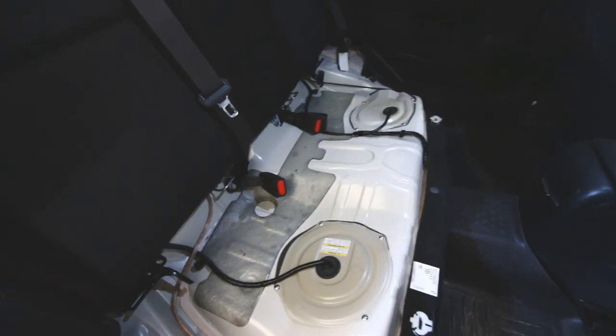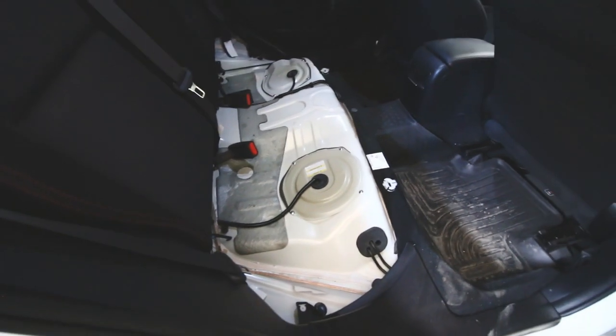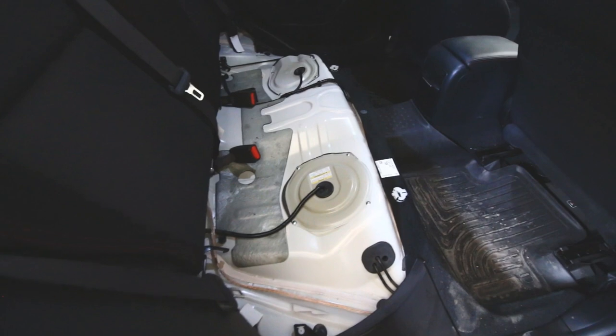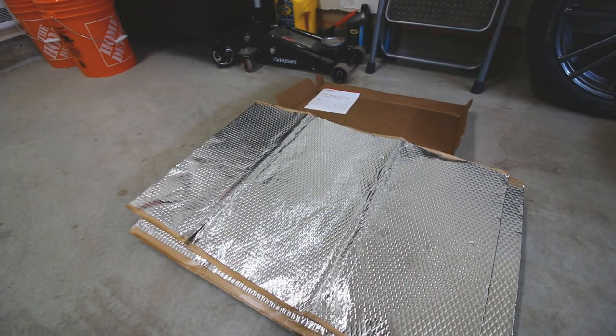So I'm basically just going to start by cutting the Noiko sound deadening material up and fitting it into shapes that I think will fit and then just start pressing it down. I'm just going to get started by cutting up some of the material into starting shapes — layers of what I want it to look like — and then I might trim it afterwards.